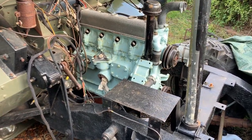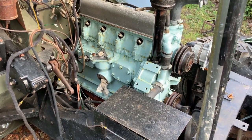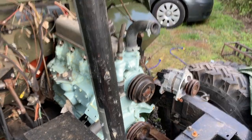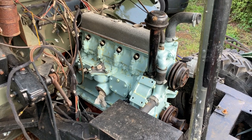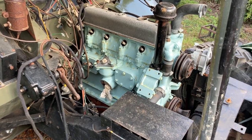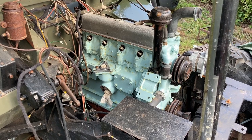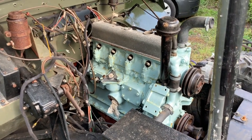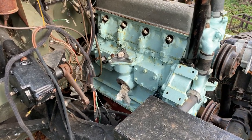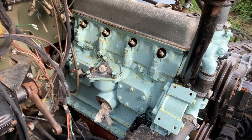I've stripped pretty much everything off the engine now — the distributor out, the oil filter assembly out, all the belts off. On the other side, the alternator's off and all of the manifolds are off. I gave it a coat of rust inhibitor and then a few coats of engine enamel. I did this last year and as you can see it's already starting to rust through again. It does look a hell of a lot better than it was, but I might just give it another coat of rust inhibitor and redo it before I put all the ancillaries back on.